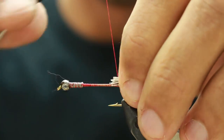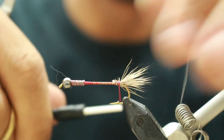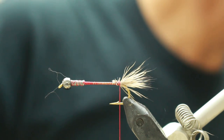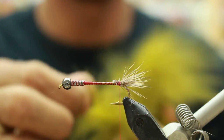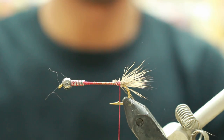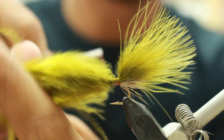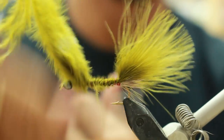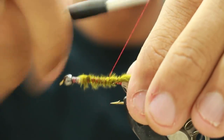The hook that you're using is either a size 4 or 6, 4x long hook. The next step is to use marabou, usually sculpin olive marabou. You're going to tie that in, clip off the excess, and wrap back.